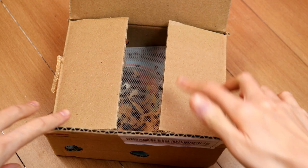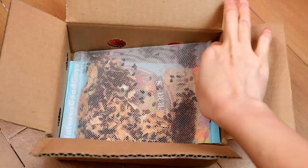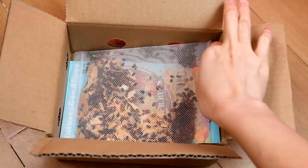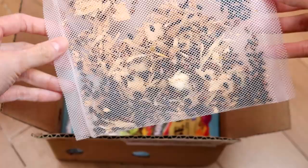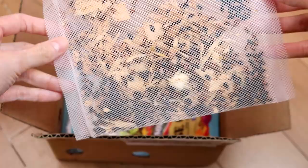I ordered these ladybugs from Amazon. The first time I ordered, UPS lost my package — poor bugs, God knows where they are right now. I got my refund and ordered from a different vendor. This time they arrived within three days. I couldn't be happier. It's a good sign that some of them look alive.